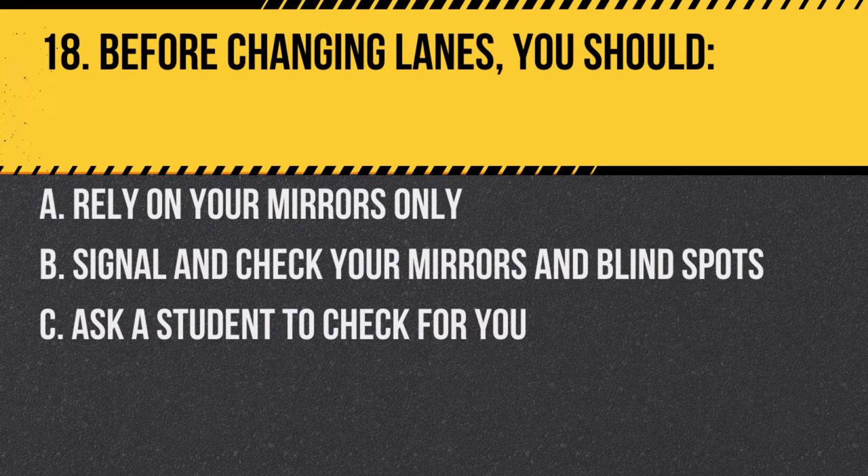Question 18. Before changing lanes, you should: A. Rely on your mirrors only. B. Signal and check your mirrors and blind spots. C. Ask a student to check for you. Answer B. Signal and check your mirrors and blind spots. Always ensure the lane is clear before moving.